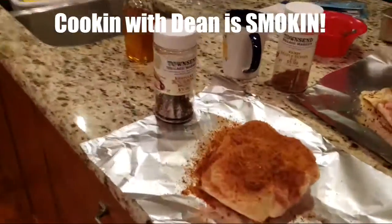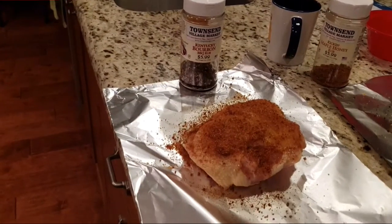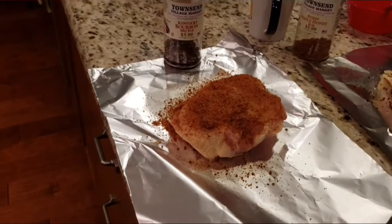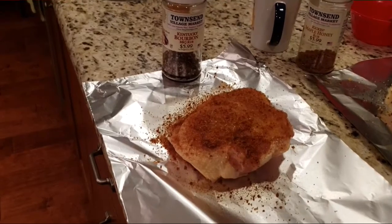I'm going to do some bone-in chicken breasts. The first one is Kentucky bourbon. It's all good to just shake some rub on your chicken, but there is a little aerosol can full of extra virgin olive oil that starts it off so that the rub sticks to it.